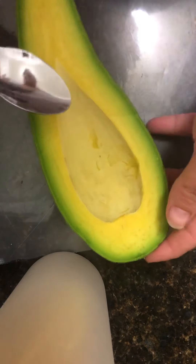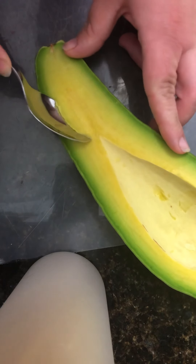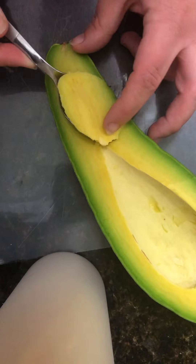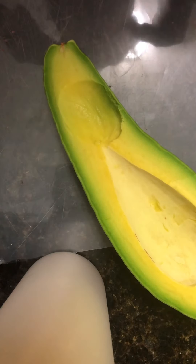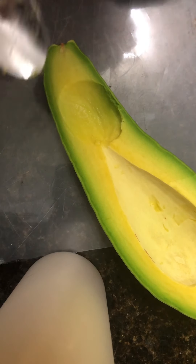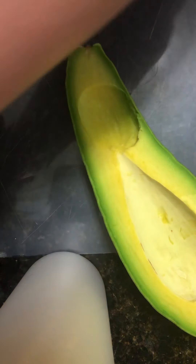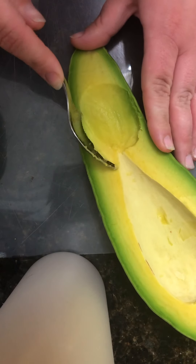All right, we're going in for the taste test. Wow. Another taste.